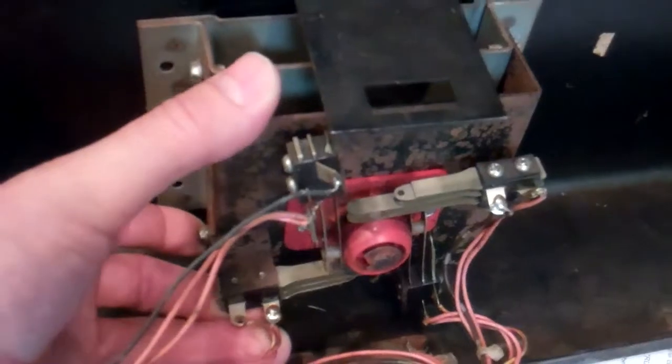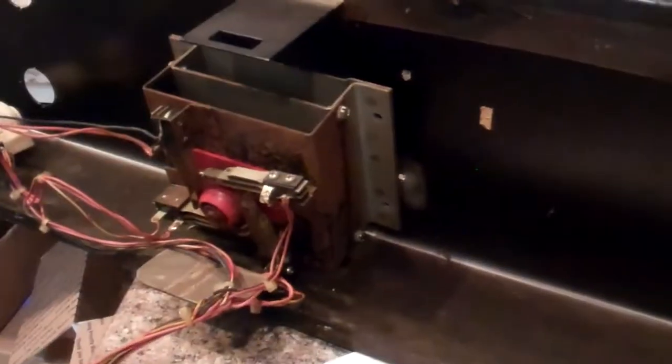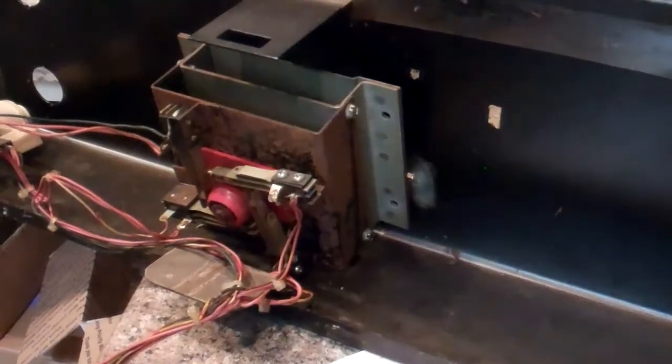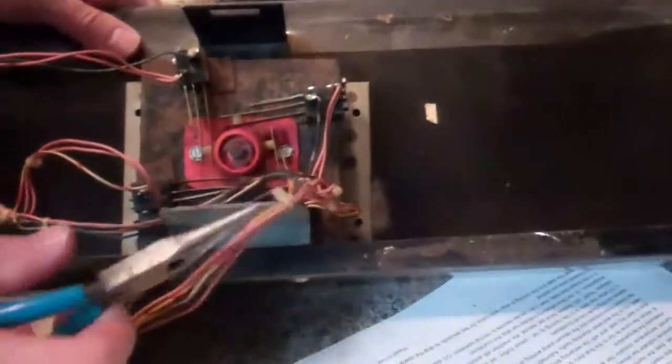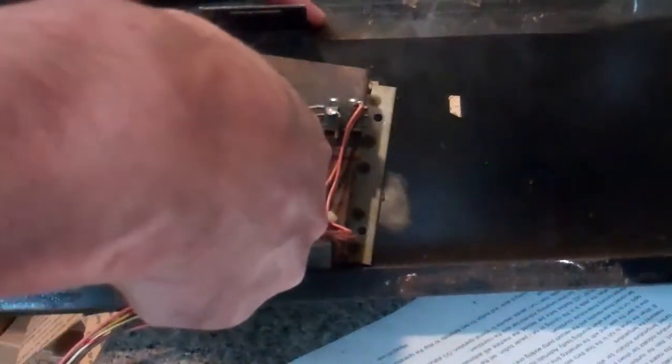And then the joystick is a little bit more difficult. The joystick bolts on, so there's four bolts in the four corners of the bracket. They need to be removed. And then what you're going to find is a retainer clip right here, which you're going to need to pop off.